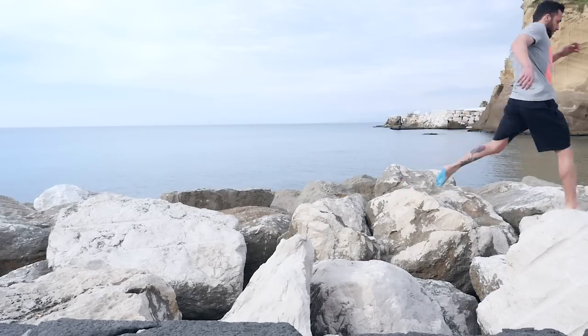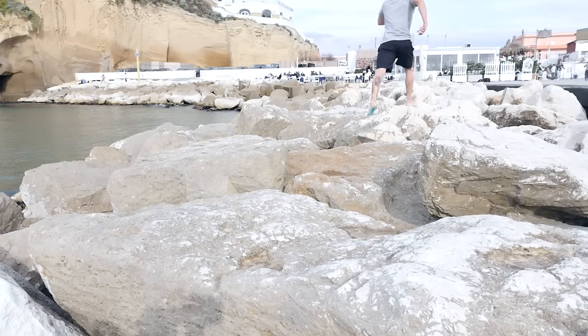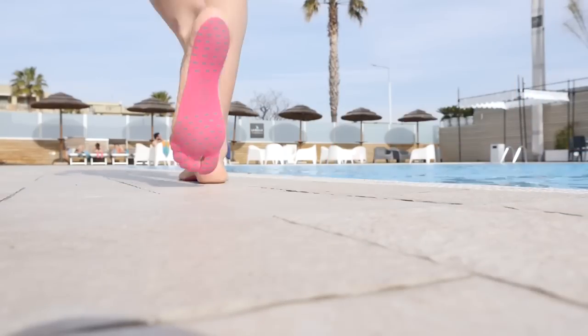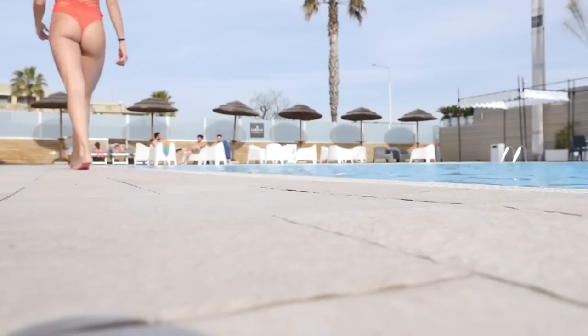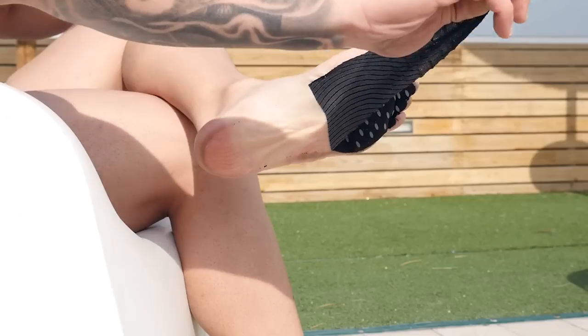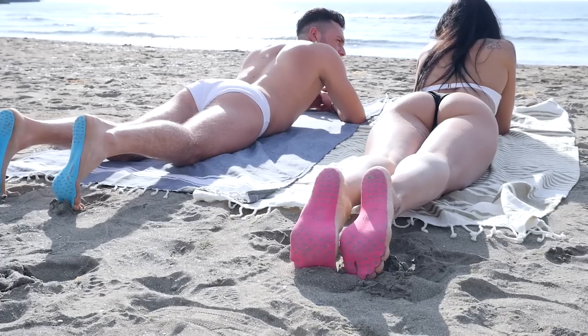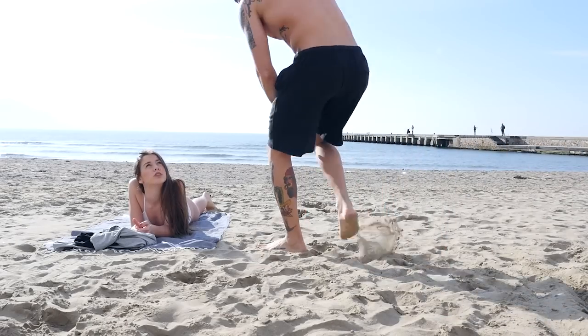Nakefit is the ultimate way of protecting your feet in every circumstance. At the swimming pool and at the water park, Nakefit will protect your little ones from cuts, infections, or slipping on the ground. Want to take a walk outdoors without wearing any kind of shoes? Go for it!